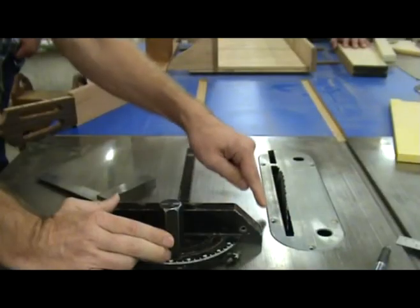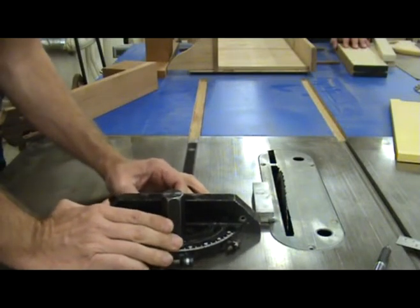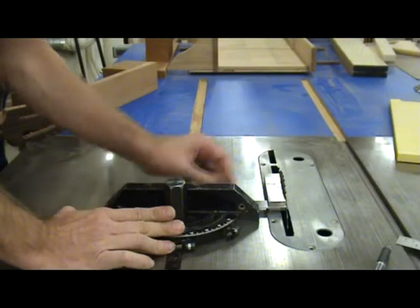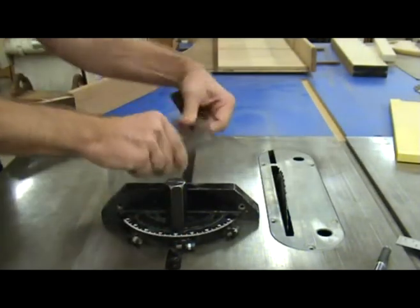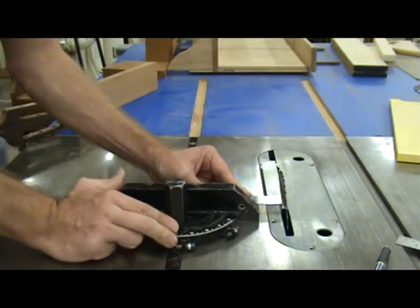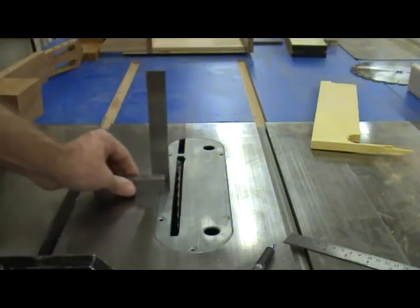Start by making sure that your saw's miter gauge is square to the saw blade. This is extremely important. I'm going to be using a seven and one quarter inch thin kerf circular saw blade. These types of blades are readily available at most any hardware store. The kerf on this blade is about two millimeters, or a skosh more than a sixteenth of an inch.